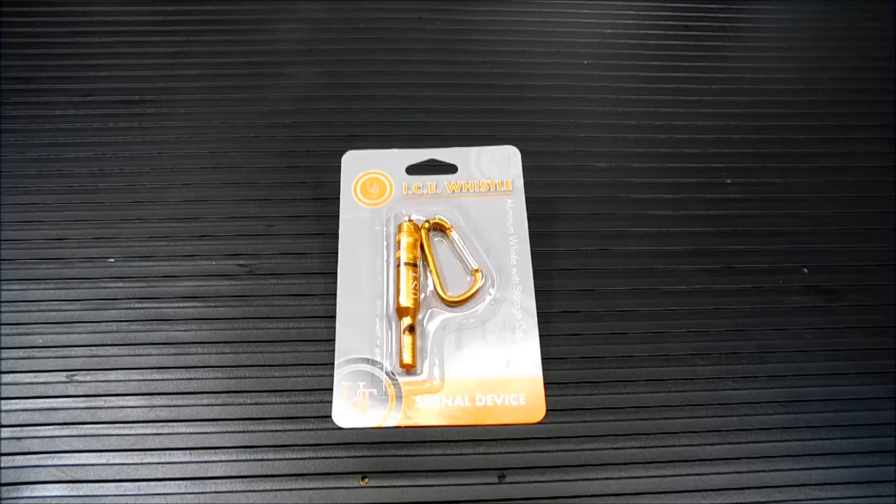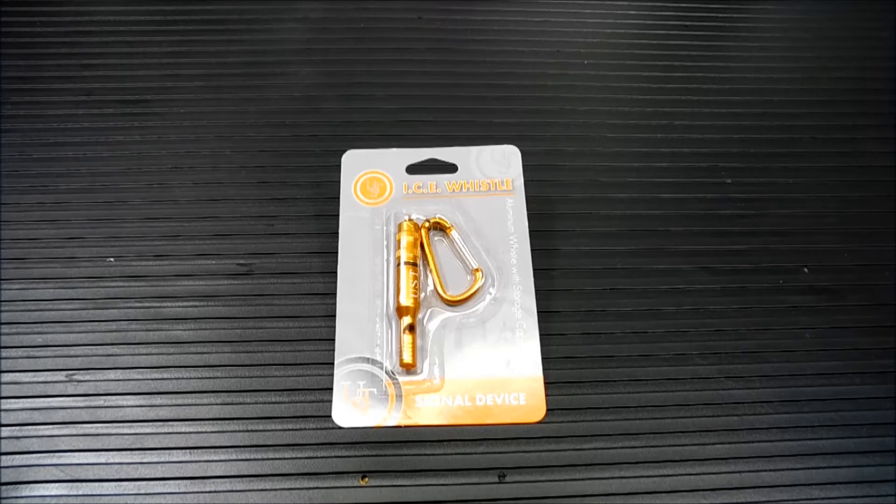The I-C-E stands for 'in case of emergency.' Normally something like this, you wouldn't even think to do a review on it. But I saw it the other day and thought it's one of those neat niche survival items that could be used in different ways — in your bug out bag, for everyday carry. It can be used in so many different ways. So we're going to open it up and take a look at it.